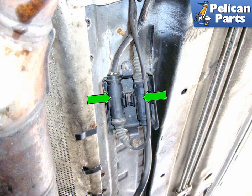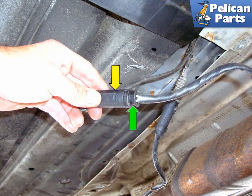Flip over the connector housing and pull out the two electrical connectors (green arrows), one for each oxygen sensor. Squeeze the end of the electrical connector (green arrow) and slide the body of the electrical connector (yellow arrow) to pull the two connectors straight apart.